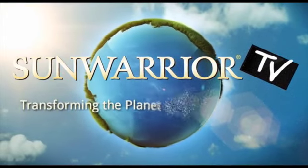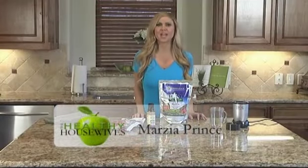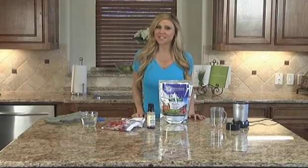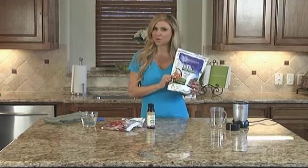Sun Warrior — transforming the planet one warrior at a time. Hi, I'm Marcia Prince and welcome to my kitchen. I'm going to show you a fast breakfast smoothie that's one of my favorite ones, and I like to use Sun Warrior protein powder.